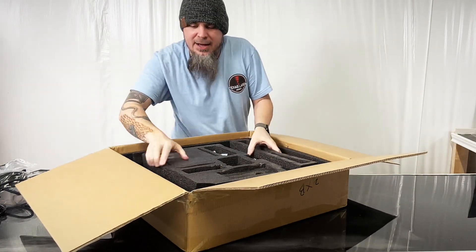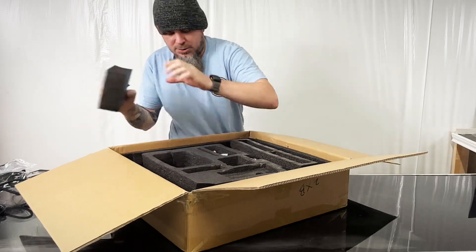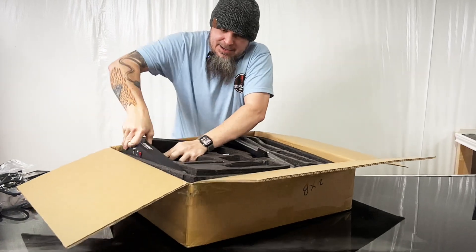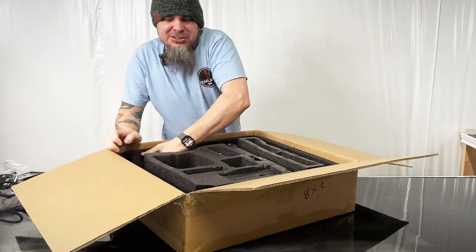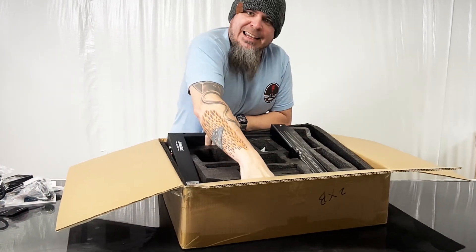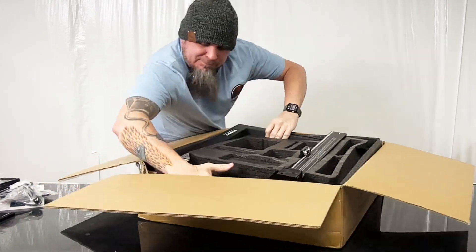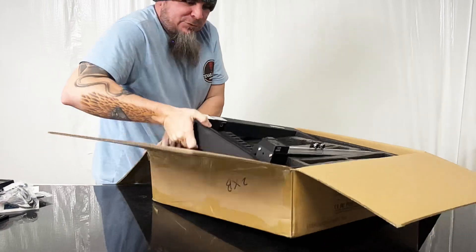There's one thing I'm most excited about on this unit, and that is — I can't get it out of the box!